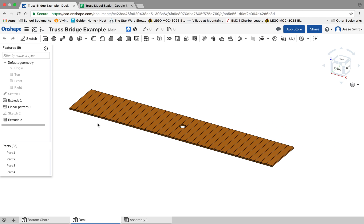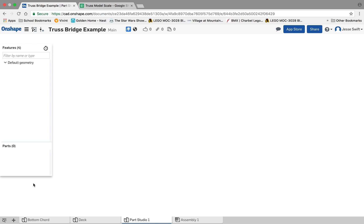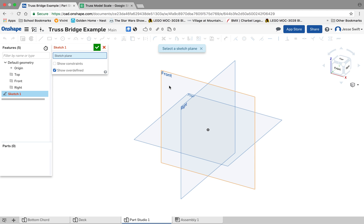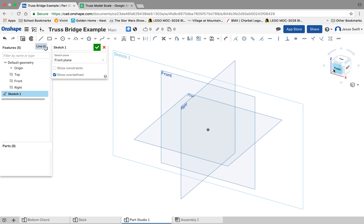Now that we've drawn our deck and our bottom chord, our next step is to draw our truss. I'm going to create a new part, and this time we're going to draw in our front plane. I'm going to sketch the front plane and change my point of view.